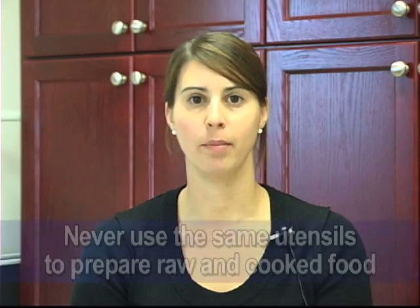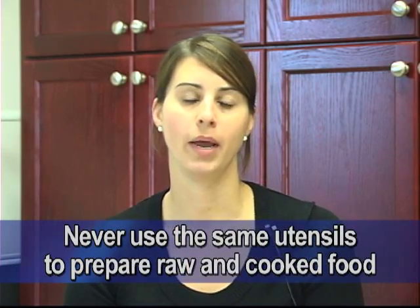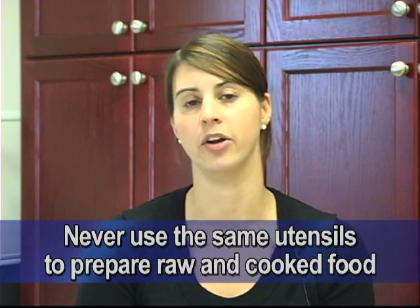Last but not least, you want to make sure that you're not using the same surfaces and utensils to prepare your raw turkey as well as your cooked turkey or any other foods.